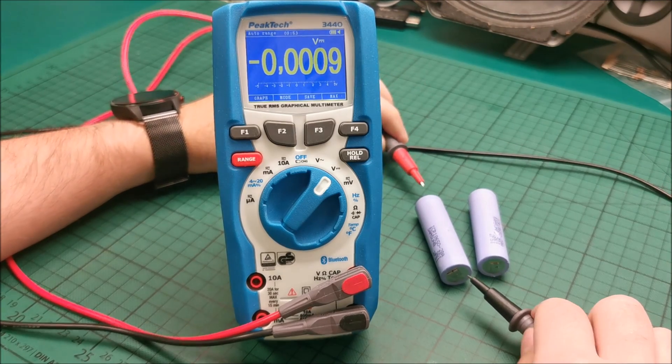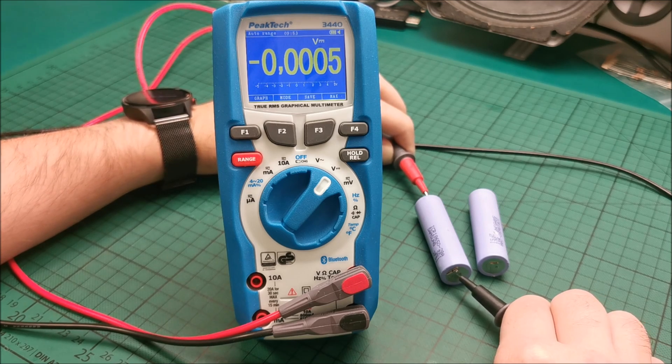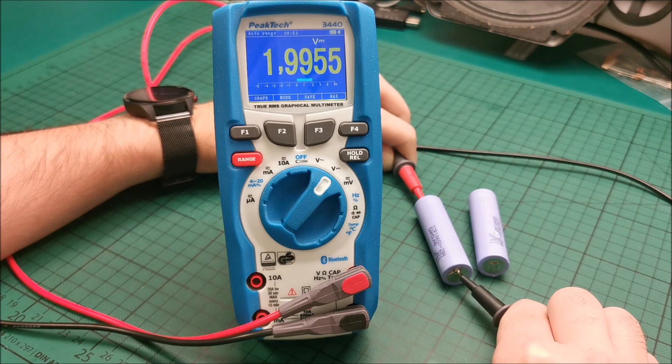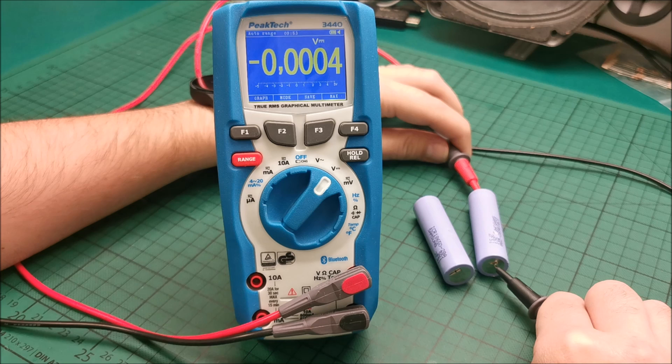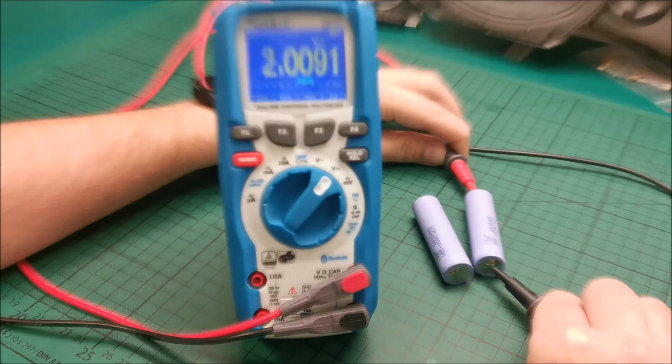These two batteries, for example, are taken out of an old laptop battery that malfunctioned — it didn't charge anymore. Look at the voltage when I touch it: it was 2-something and it's dropping really quickly. This will not take a charge at all. Let's check the other one — same behavior, and it's not charging.